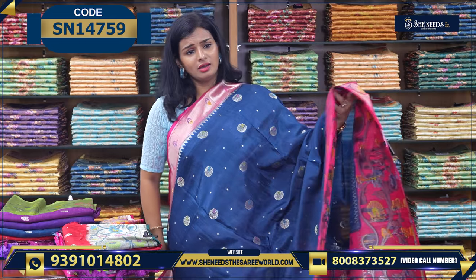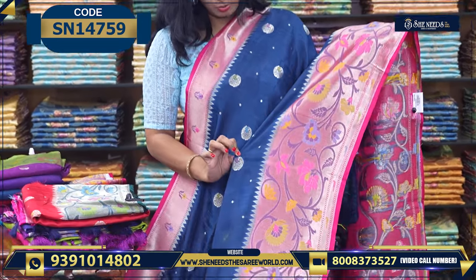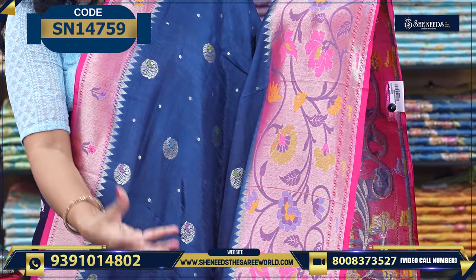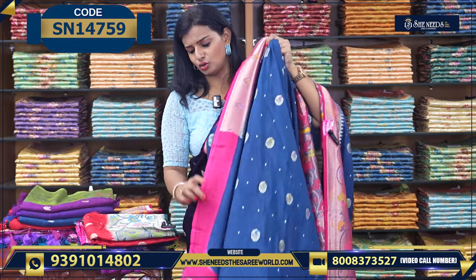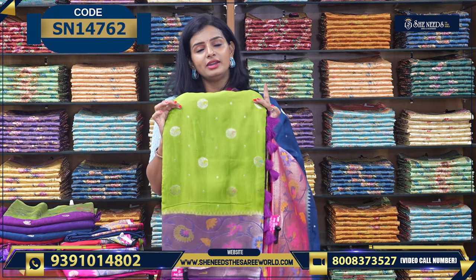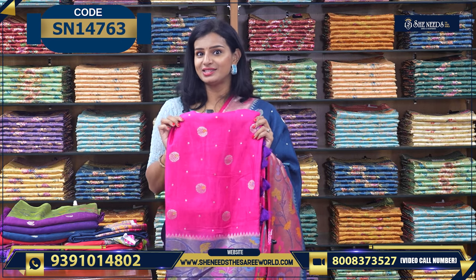Similar variety, similar price — also around 3,240 — but a little different. Just the borders are changed, and here instead of polka dots we have bigger block patterns. The color is a little elevated here. You can see a beautiful border. Coming to the pallu section — this is the pallu. The price is the same and the blouse is also the same Banaras style. Colors available: red and green, blue and pink, parrot green and purple, pink and purple — all these colors are available for the price 3,240.